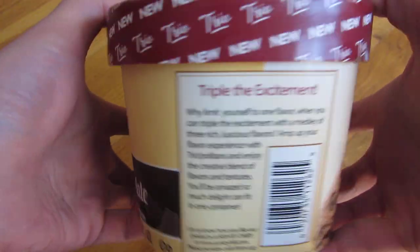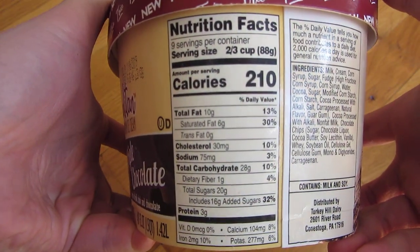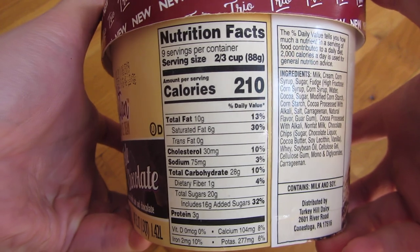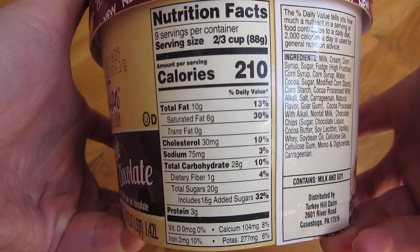Let me just go around and show you the nutritional information here. This is a whopping 210 calories, so this is on the higher end, and obviously because it is a chocolate.